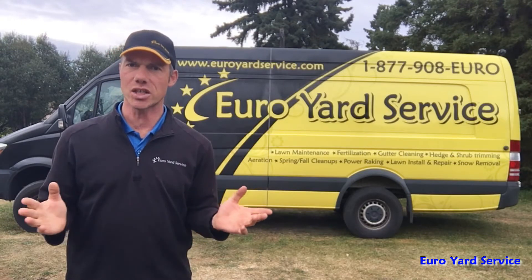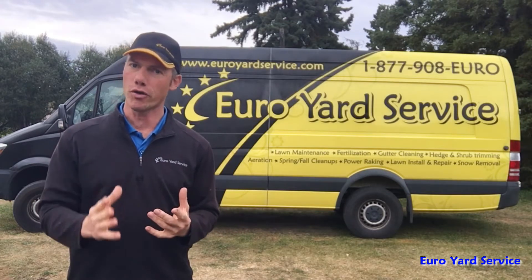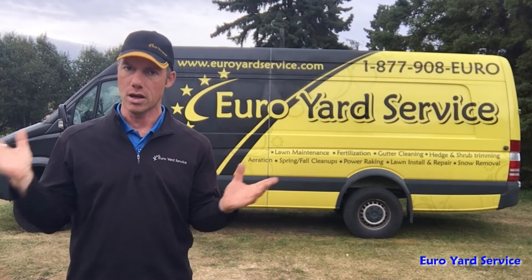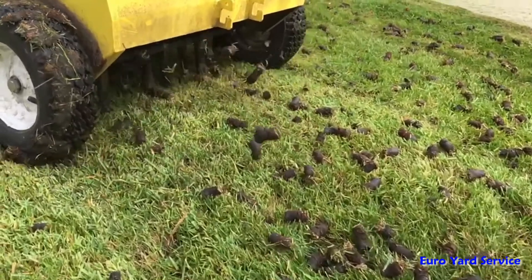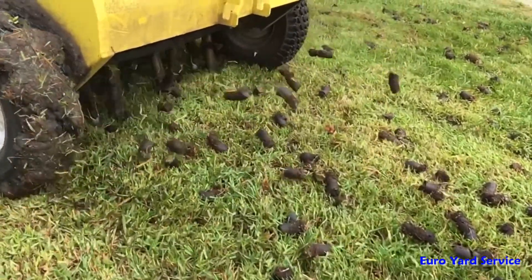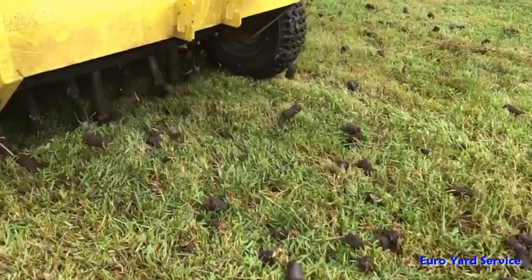So what does it actually mean? Theoretically, aeration is the naturally occurring process of air exchange between the soil and its surrounding atmosphere. Practically speaking, aeration is the process of mechanically removing up to three inch long plugs of lawn and soil from the lawn to improve natural soil aeration.